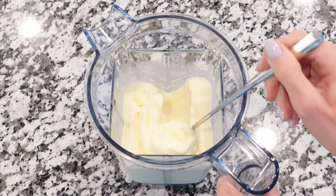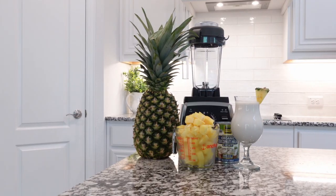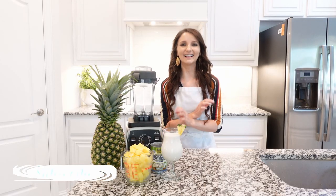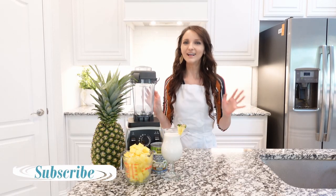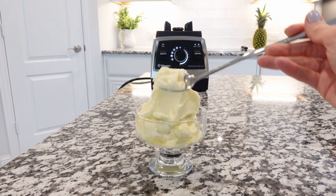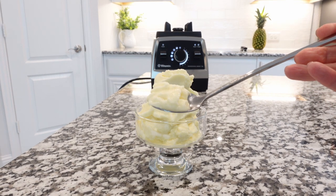Hi friends, welcome back to my kitchen! Today we're going to make some ice cream. This ice cream requires only two ingredients and it's the healthiest ice cream ever — you can indulge without guilt and not worry about your waistline. It's truly one of the healthiest ice creams ever, so let's jump into it!